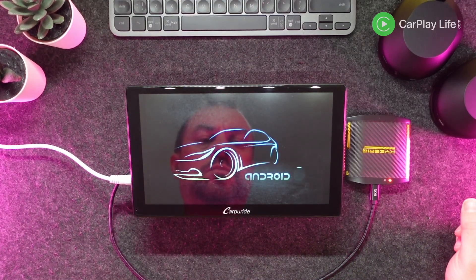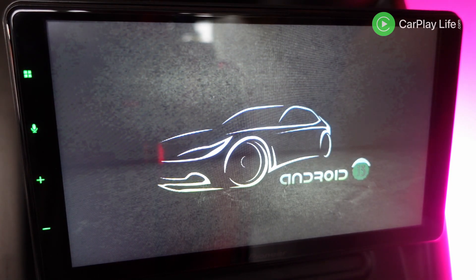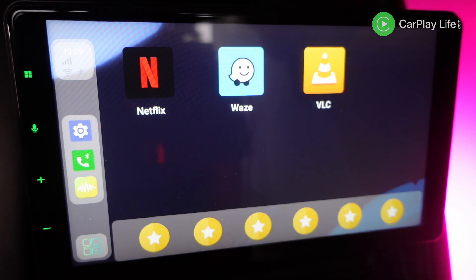I ran this adapter on a number of CarPlay systems which all worked well, and as usual I continued the remaining tests on my Pioneer 93 DAB CarPlay aftermarket receiver. Boot up time took around 30 seconds, which included a short boot up animation before landing on the adapter's Android main menu interface.